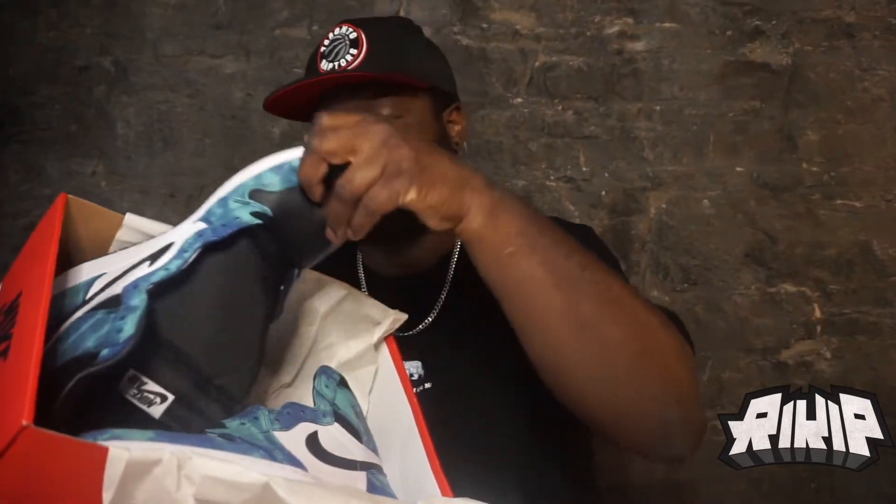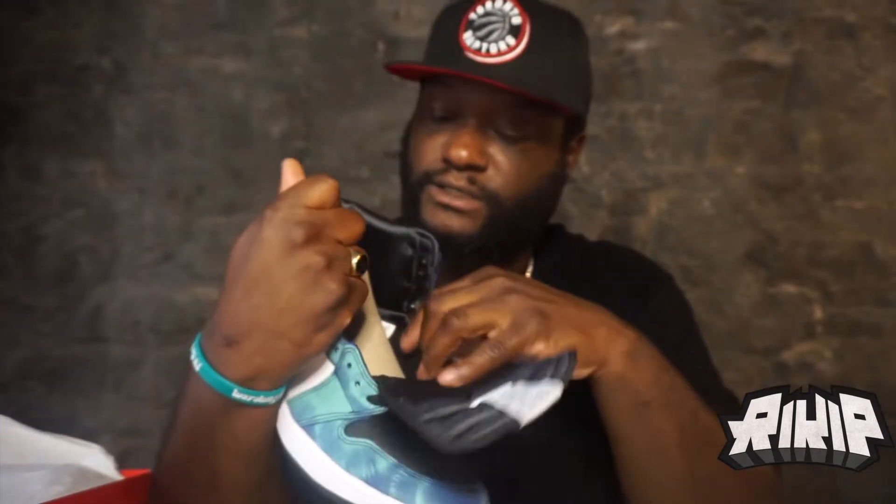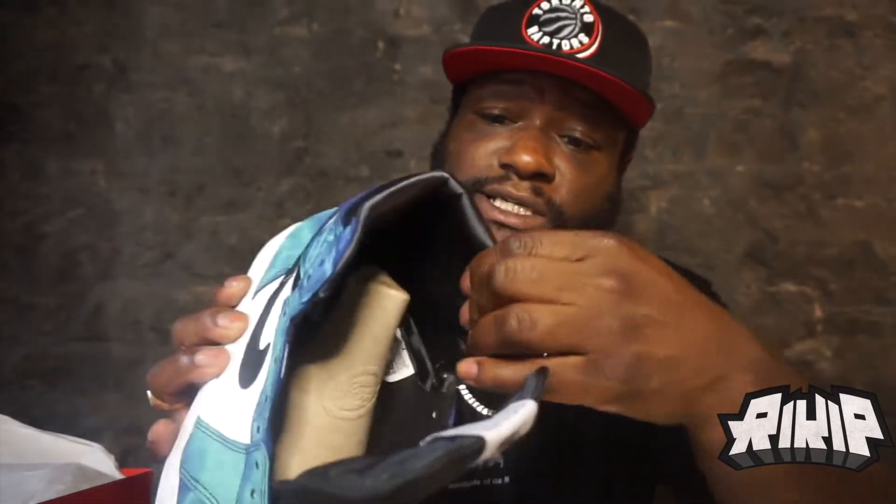Tie dye Jordan Ones — clean joint. I'm going to pull this up right here. First thing I noticed, besides the tie dye, is the inside, man. Like the color — this leather is...